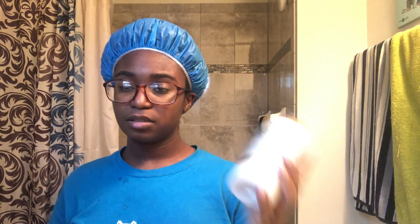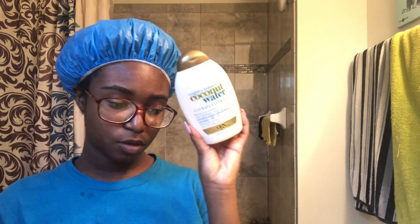I'm going to wash out this mask and then condition my hair with the OGX coconut water conditioner, detangle, and wash that out. I've finished washing out the hair mask and conditioned my hair. I detangled my hair and now it's towel drying in my microfiber towel. Just to show you guys — this is all of the shedding from detangling my hair. That's it, which is amazing. Pretty darn good.